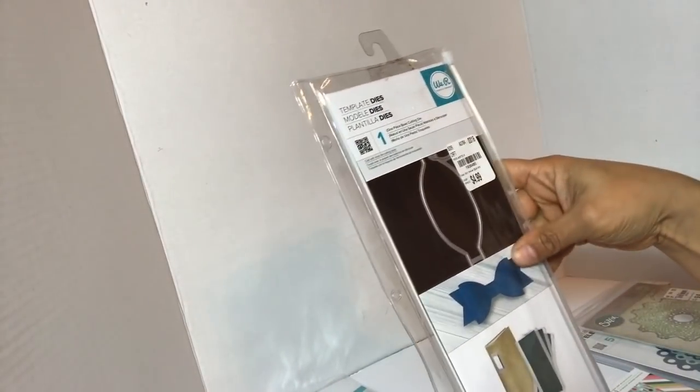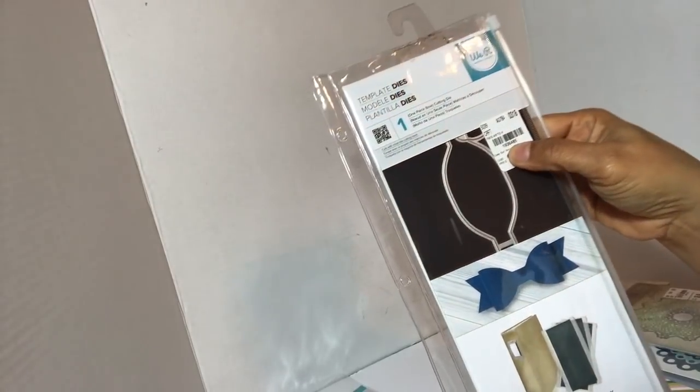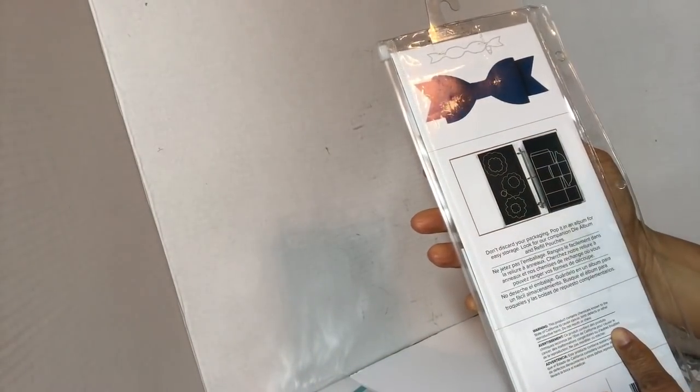I've been on the fence about this Bow Dab — I want to keep it because it's big. It's $4.99 and the item number is 1-936-485. It comes with a magnet strip and something you can put into a notebook.